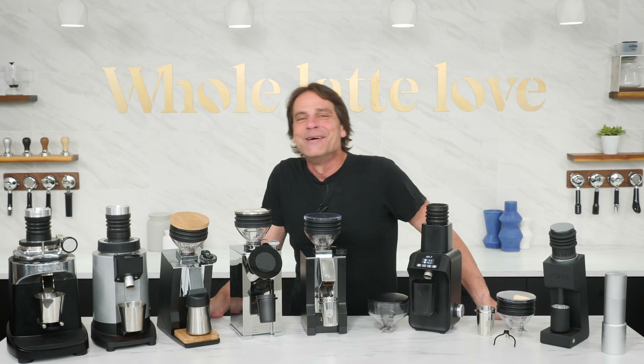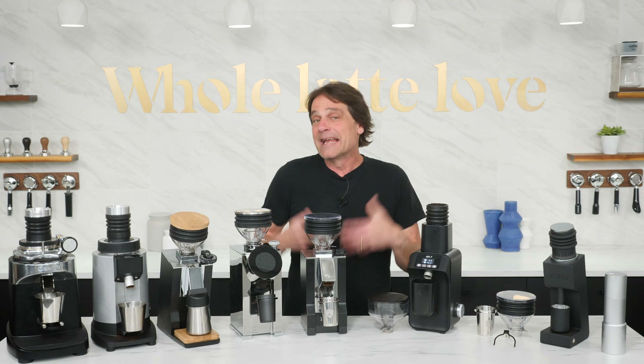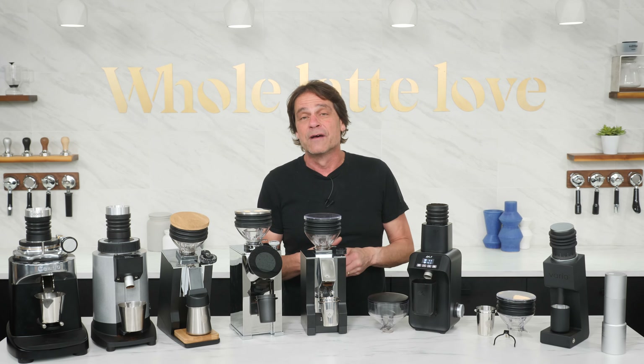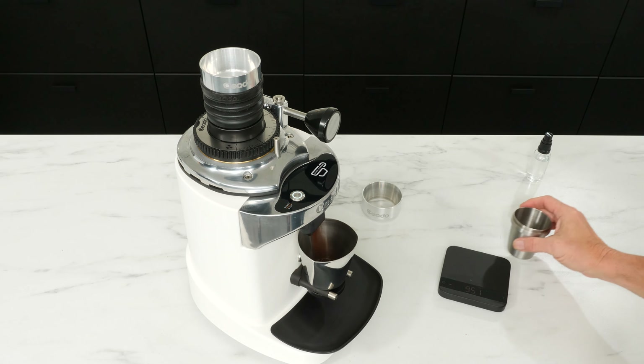Hey coffee lovers, Mark here from Whole Latte Love with a look at single dose grinding. Can it maybe increase the quality of your coffee? Might it be right for you? To help you decide, I'll cover the what, why, and how of single dosing. See how workflow differs from traditional hopper-fed grinding.